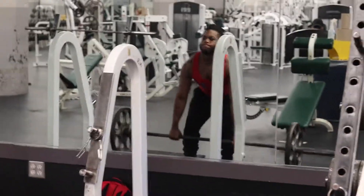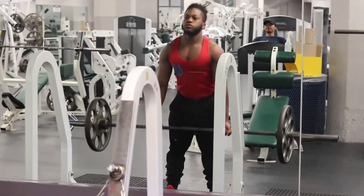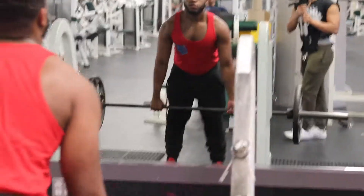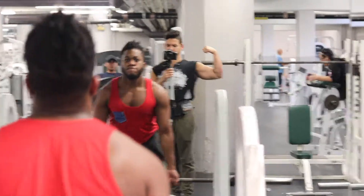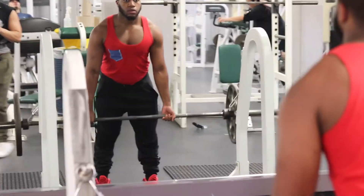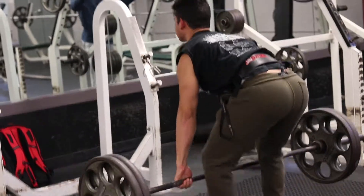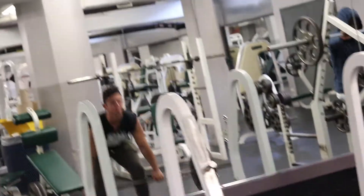We're going to be warming up with three sets for deadlifts. You can do anywhere between six to ten reps for these. We'll start off with a plate on each side for the first warm-up set. And then for the second warm-up set, we'll usually do anywhere between two plates to two plates and a 25. We're probably doing six reps or so just to warm us up for the heavy lift. Here I am doing the second warm-up set of two plates on each side.